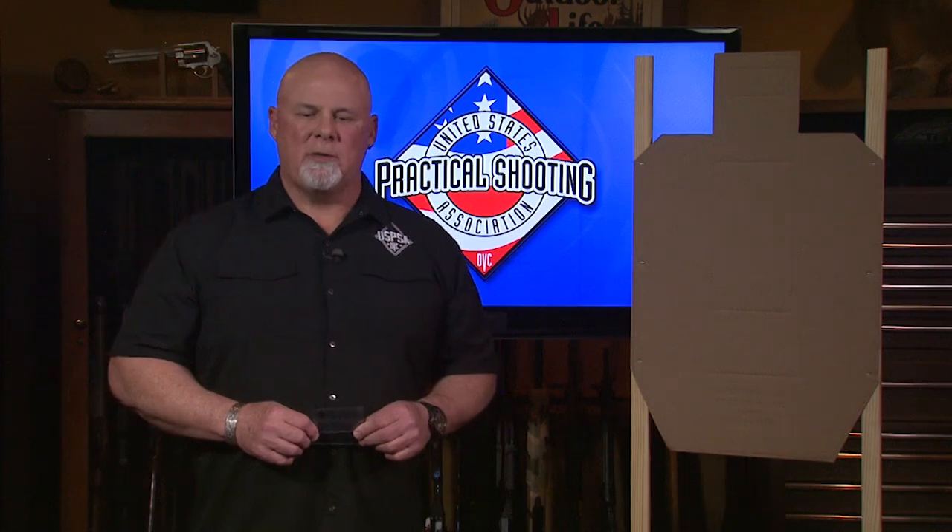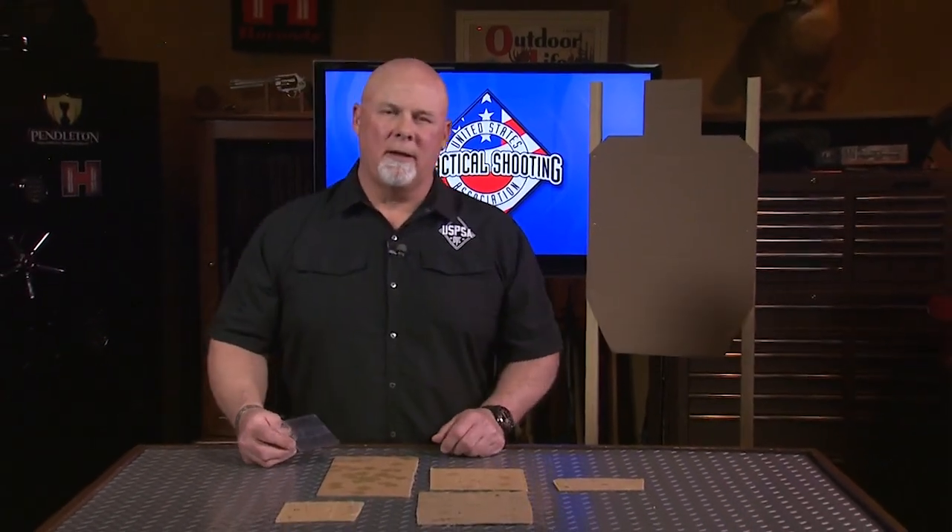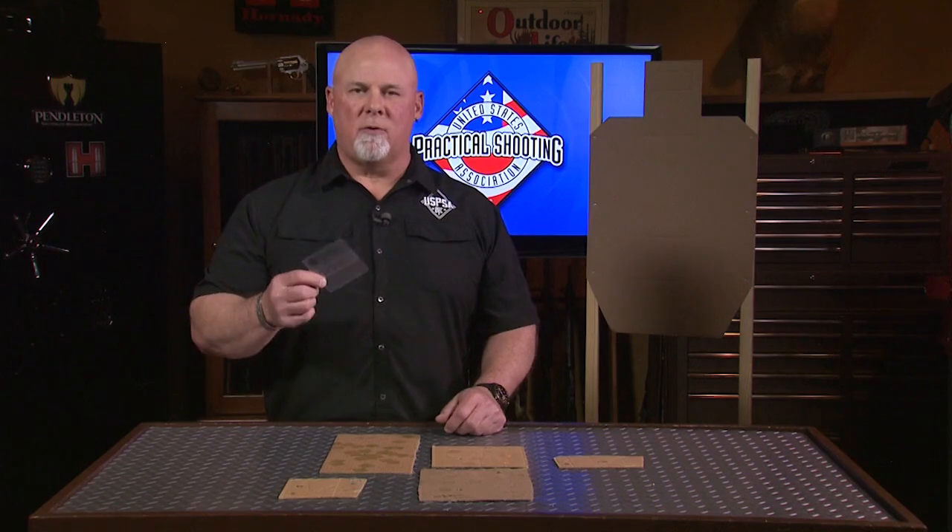I'm Troy McManus, director of the National Range Officer Institute, with an NROI tip. One of the most important jobs a range officer has is to score a competitor's targets accurately. To do that, you use your official scoring overlays.